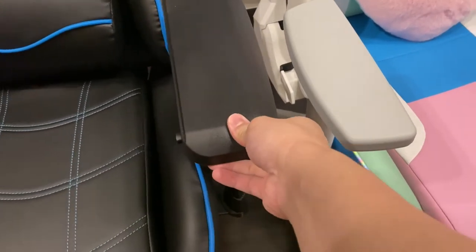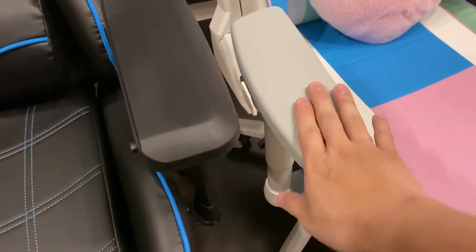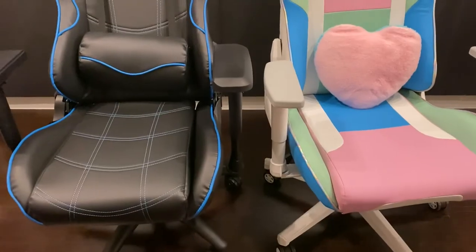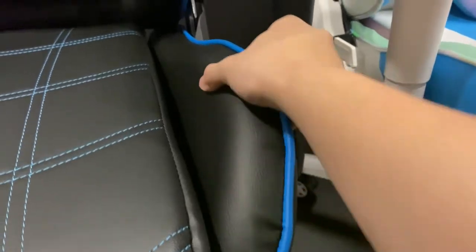In terms of quality and feel, they're about the same. The Acer is a little smoother and the Trixitrone is slightly rougher. In terms of foam density covering the frame, the Acer is pretty good.